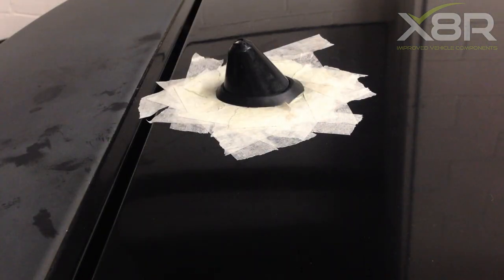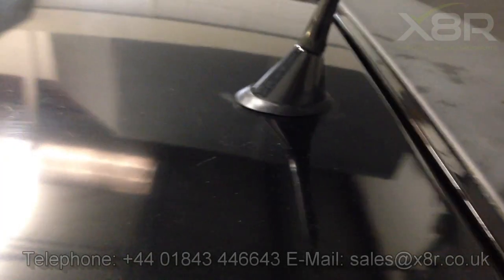You can see here our seal successfully fitted. This completes the repair. Thank you for watching this X8R video. If you have any questions, you can contact us on 01843 44 66 43 or you can email us at sales@x8r.co.uk.